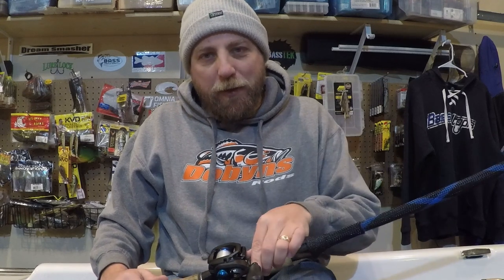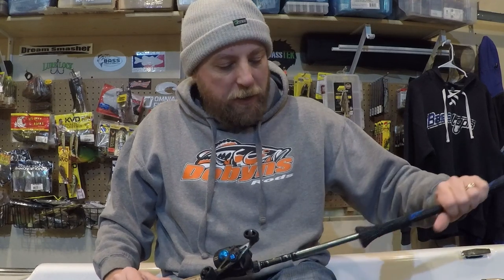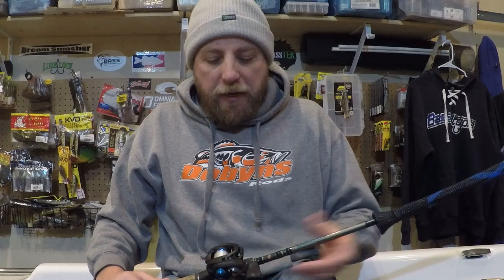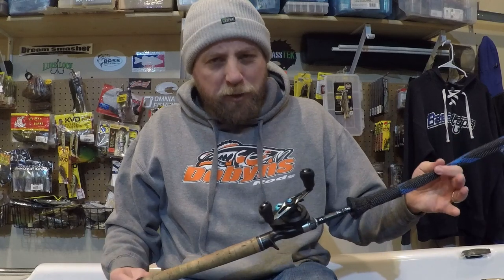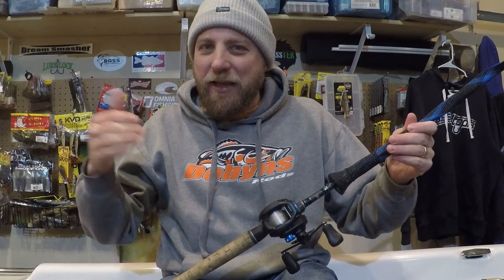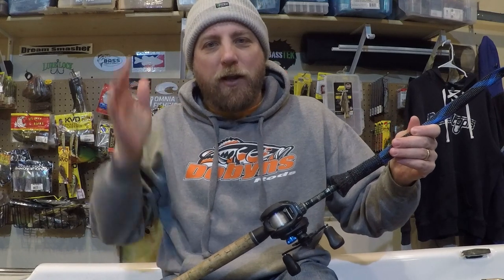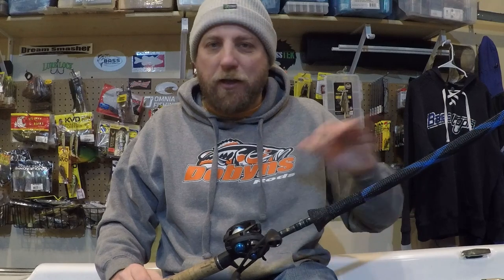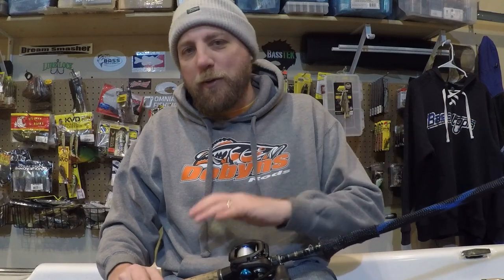The 734 is kind of my swing rod — it'll do what I need it to. It's light enough, strong enough, and sensitive enough for a ton of applications, but it's not dedicated to any one thing. If you're looking for a rod that can just get in and do a ton of things, the Champion Series 734 is an awesome choice. You can do crankbaits, spinner baits, chatterbaits, jigs, worms — it really does it all, with enough backbone for bottom baits but a soft enough tip for reaction baits.